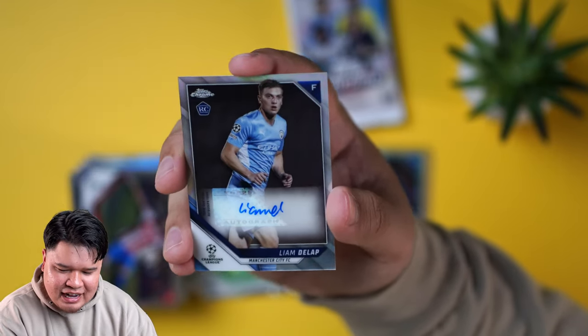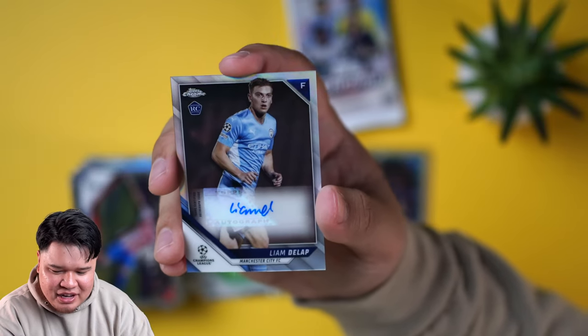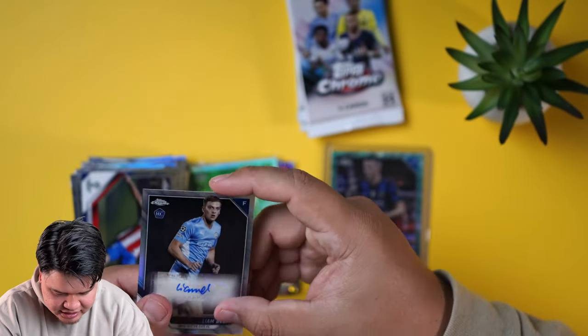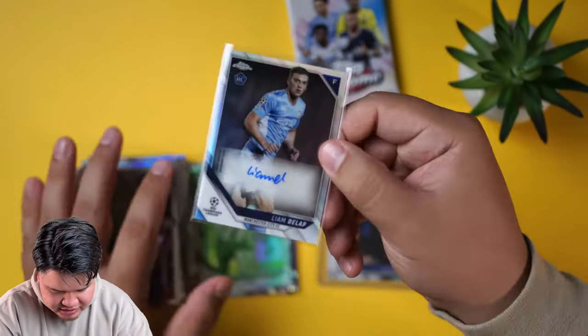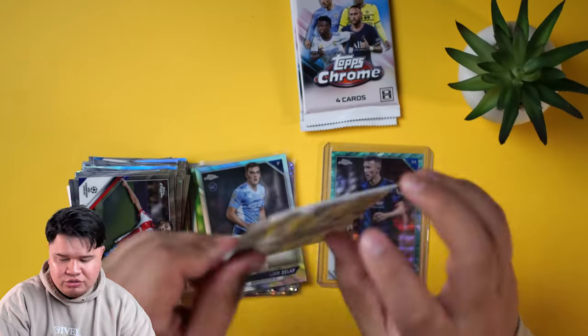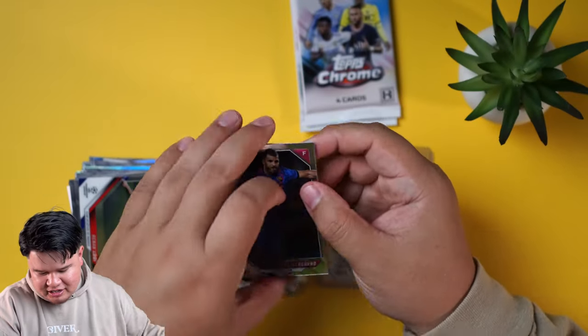I wish there was more buildup for that, but we got a Liam the Latte — he is a forward for Manchester City. We're going to sleeve this up. I'm really impressed by this. With all the stuff that's been going on with quality control with Topps, we had some F1 cards that were kind of wonky.